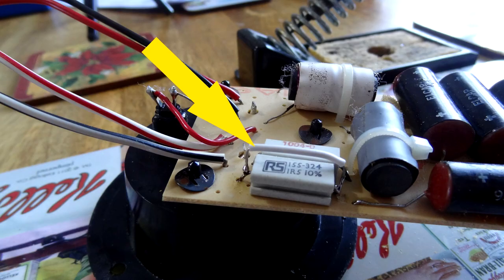I then put the stock tweeter back in and bridged out the one-ohm resistor on the crossover — just a wire from one side to the other. The tweeter is about 8 ohms, so going from 9 ohms back to 8 ohms is roughly a 12% increase in signal to the tweeter. Playing the same music again, there is a slight difference — a little bit better — but nothing that suddenly brings the speaker to life.